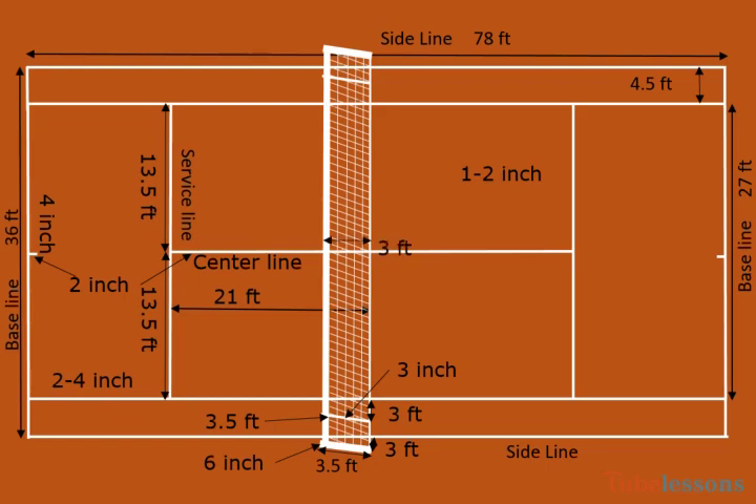The height of the net shall be 3 feet at the center. The diameter of the cord shall be 1/3 inch. The maximum width of the strap shall be 2 inches, and the band shall be 2 to 2.5 inches wide.